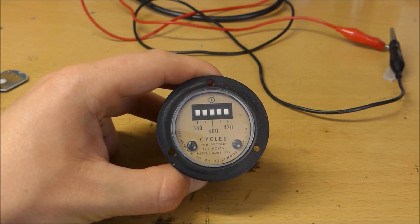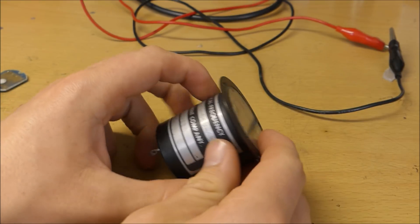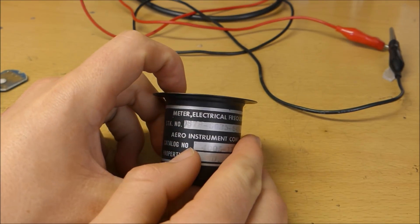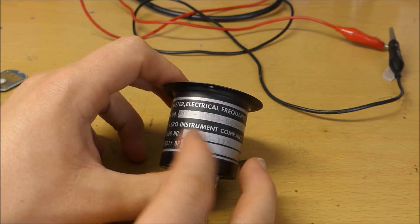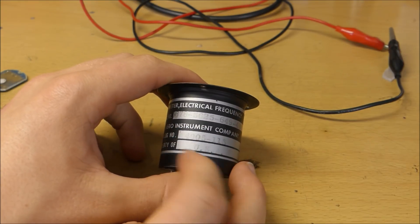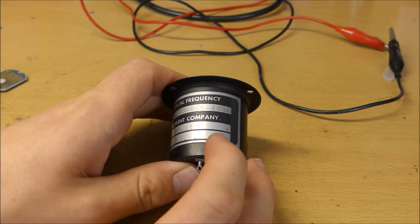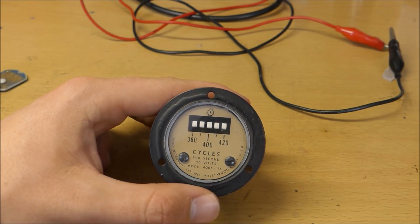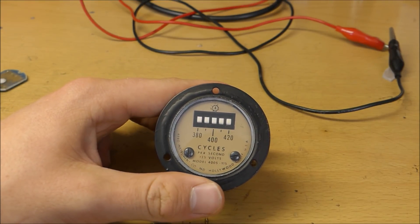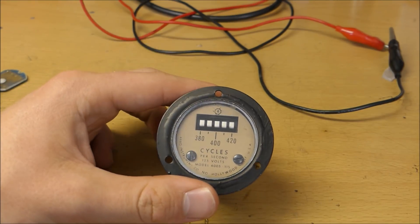This right here is the device we're looking at. It's an electrical reed frequency meter. If you look on the back, it actually says that it's the electrical frequency meter. It's pretty old, and it's actually meant to go in an airplane. It is the property of the US Air Force, but I bought this at an electronics surplus store with surplus military technology for a very cheap price — I got this thing for probably about $4.